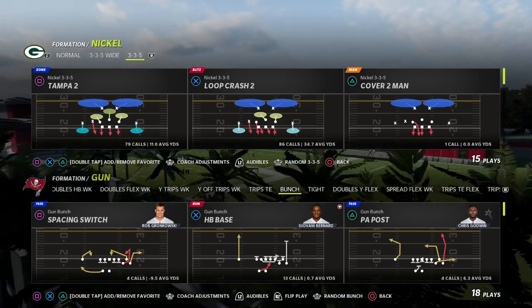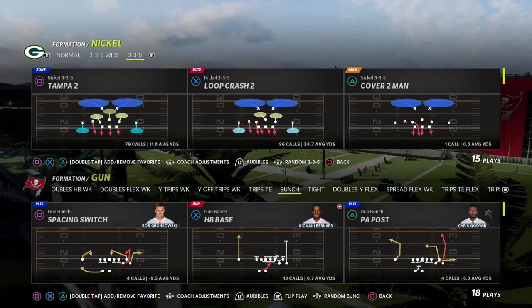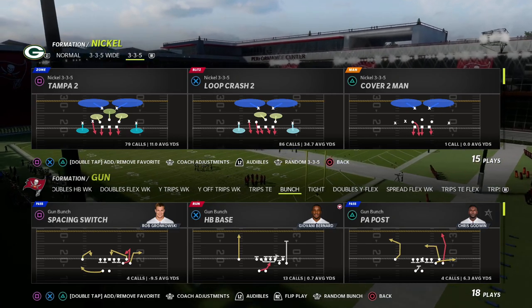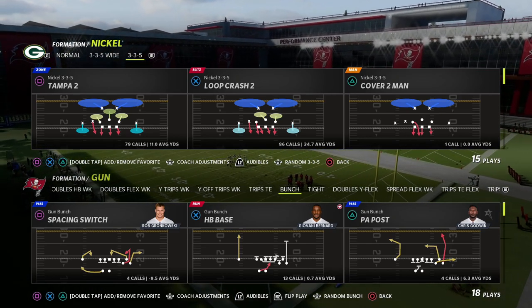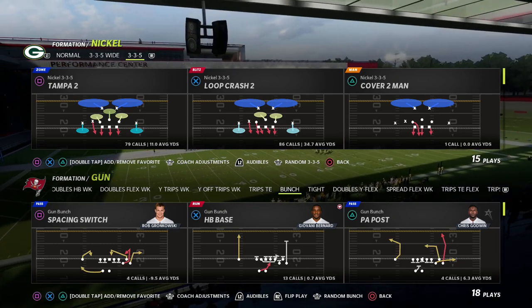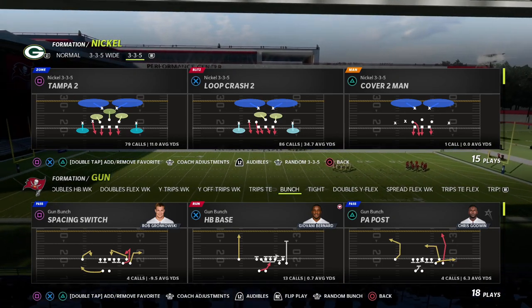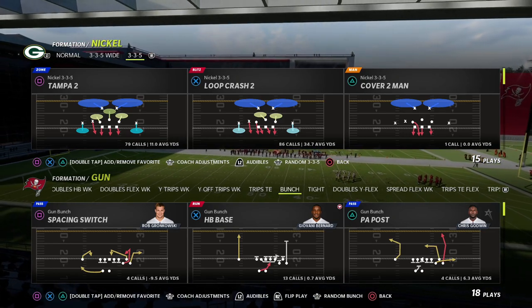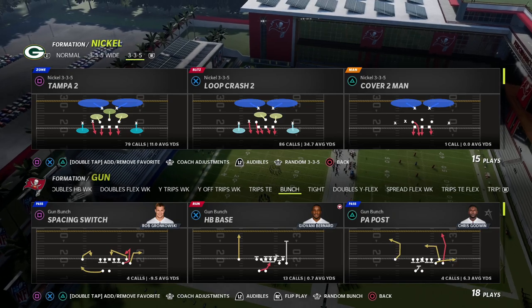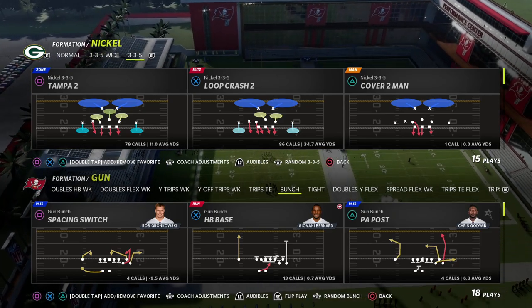One quick thing I want to let you know about is my Patreon membership. The defense we're talking about today — you can find the whole ebook in our Patreon. That's where I put all of my Madden 22 offensive and defensive material. Every week we release pro tips that keep you on top of all things meta, and almost every week we release a new defense or offensive ebook. There are over 25 offensive and defensive guides in there.